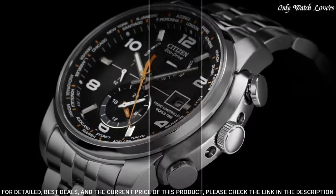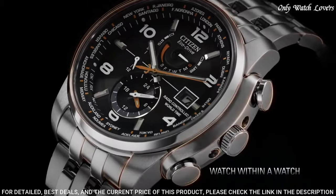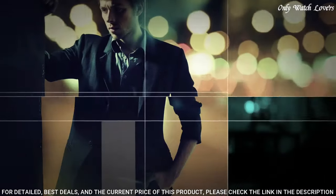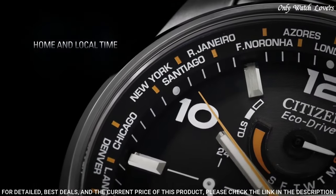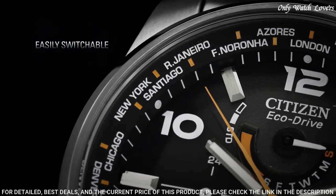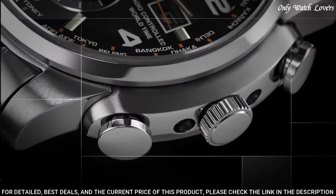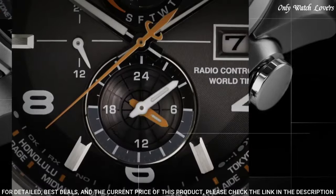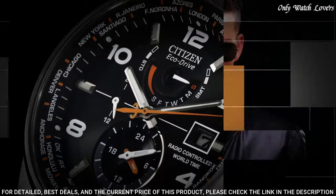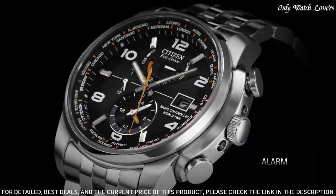Three sub-dials displaying GMT 24-hour, power reserve, and day of the week. Eco-Drive caliber H120, atomic timekeeping, Eco-Drive movement. Scratch-resistant sapphire crystal. Pull/push crown. Solid case back. Case size 43mm, case thickness 13mm. Round case shape. Band width 22mm, band length 8.5 inches. Water-resistant at 200 meters. Functions: date, hour, minute, second, world time. Sport watch style. Japan movement.